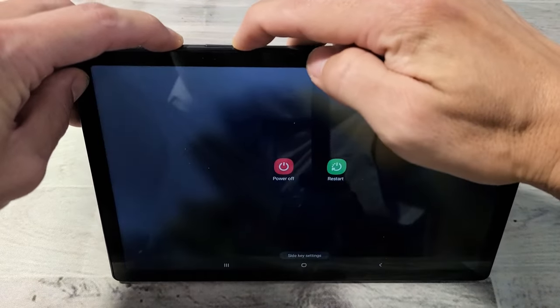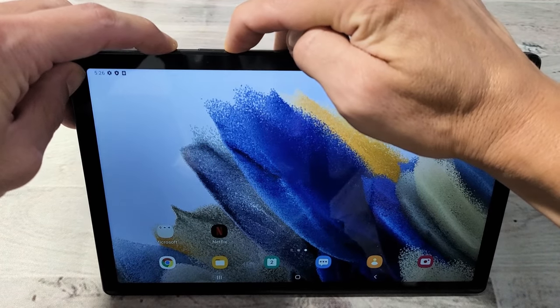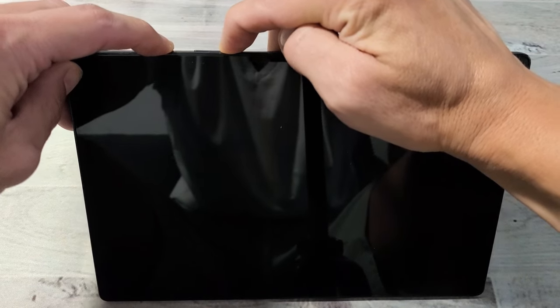Press and hold both buttons. Just keep on holding. Don't worry about what's happening to the screen — just keep holding both buttons and wait until you see a Samsung logo appear. So keep holding here.